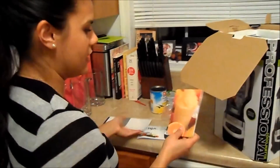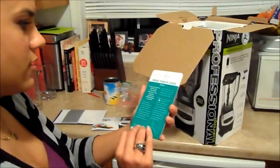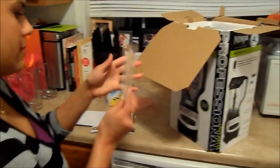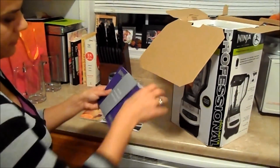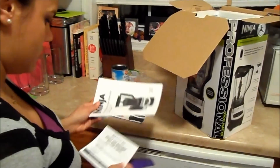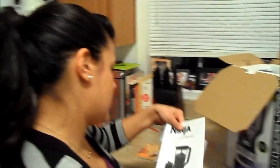Oh my god, and then we have smoothie cards, which is kind of cool. It just tells you what's on the back and what it looks like on the front. And instructions on how to put it together and how to register it.